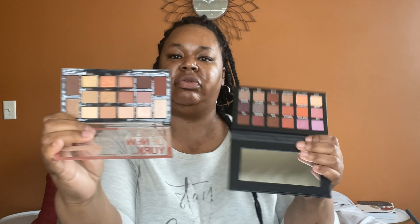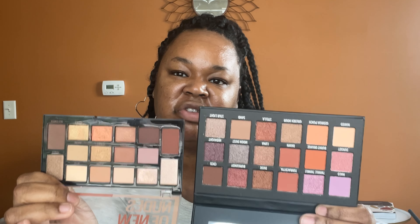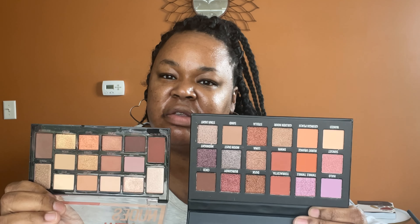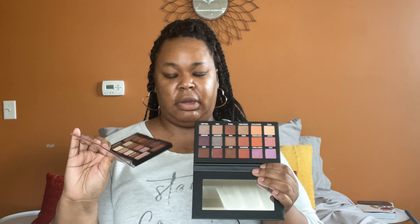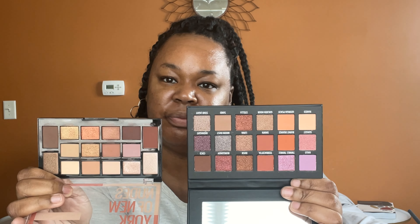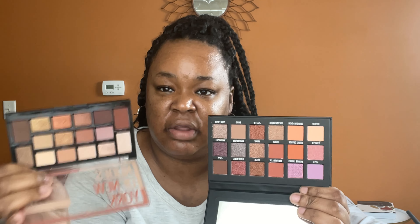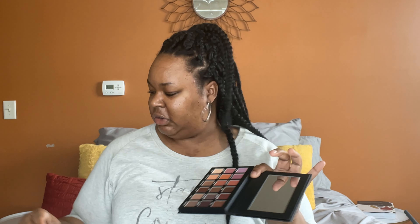Here's the Maybelline Nudes of New York, and then there's this one. There are quite a few shades that are really, really similar. It doesn't have like the burnt orange in there like this one does, but it is pretty similar. $52 — I probably would not get that because there's definitely this option, but I'm excited to try it out since I do have it and see how well it blends, how long it stays.